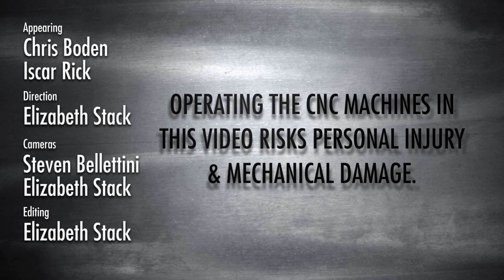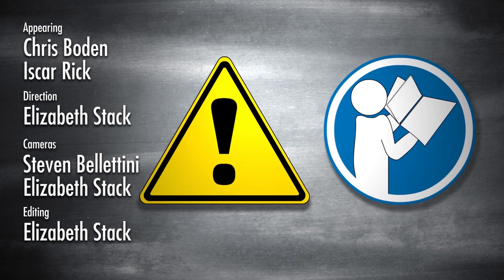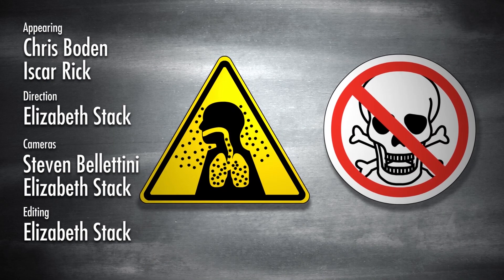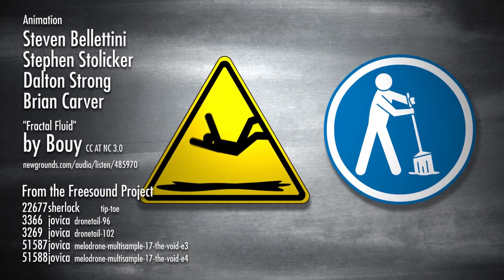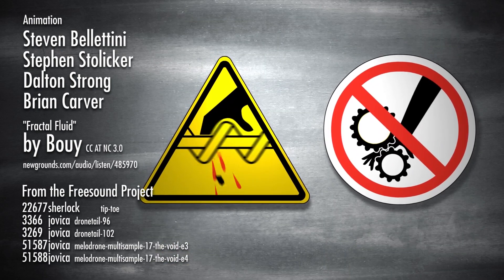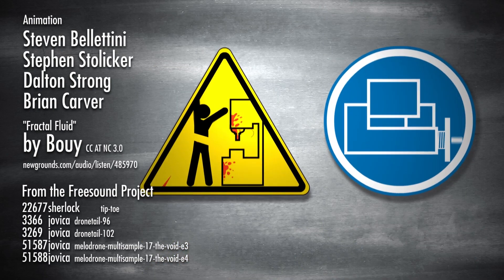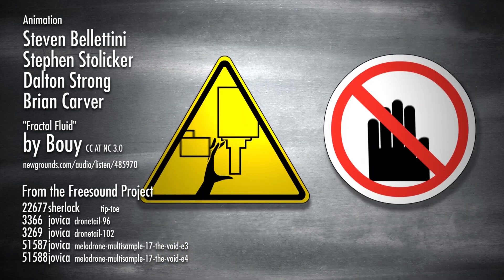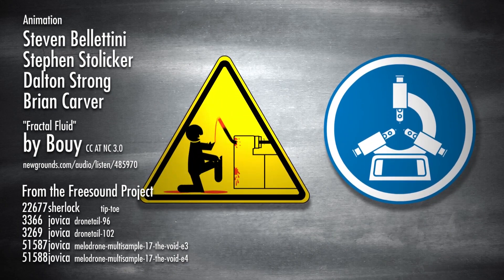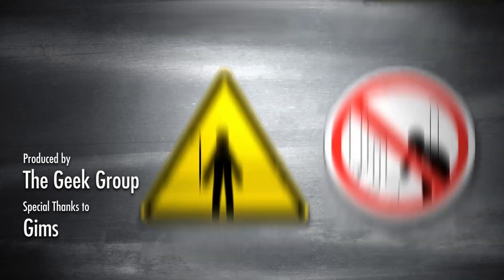Operating the CNC machines in this video risks personal injury and mechanical damage. Hazards may include electricity, untrained operation, airborne toxins, flying debris and noise, fire and explosions, poor shop upkeep, sharp tooling, projectiles, loose clothing, inadequate clamping, automatic operation, automatic tool changer, unsupported bar, over-tightened steady rest, lack of enclosure and impact.